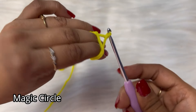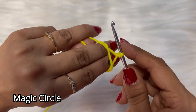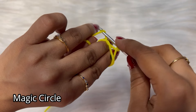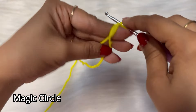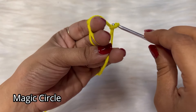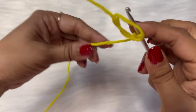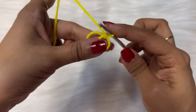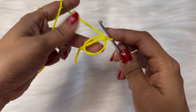Twist it like this — just follow step by step. Then insert the hook below the first yarn, the larger part of the yarn, and pull it through the loop. This is how we do a magic circle. In the magic ring we will be doing a total of six half double crochet stitches because we are going to have six petals.